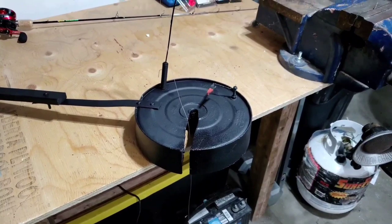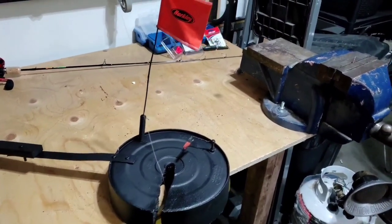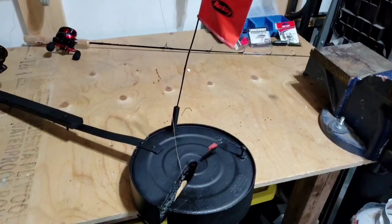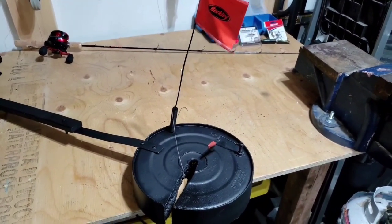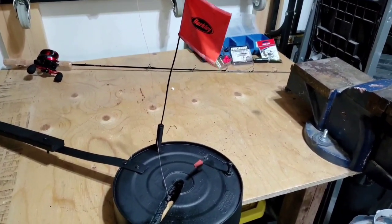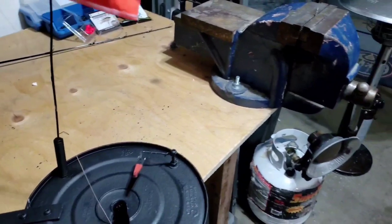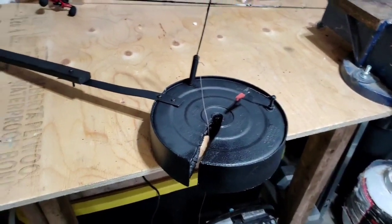I made this — the rod holder was about ten dollars, about five dollars for a can of spray foam, and the flag I already had. Everything else I already had too. So if you had to go out and buy all this stuff, it probably would have been about twenty-five dollars — a lot better than the ninety dollars you'd spend on an iFish Pro. And this probably insulates better too; the iFish Pro is pretty chintzy insulation.